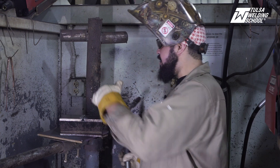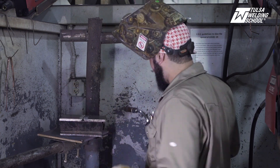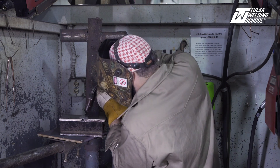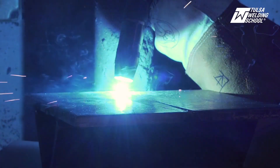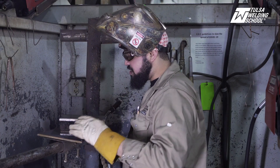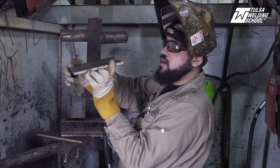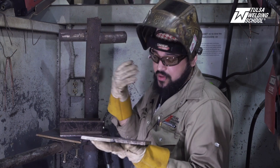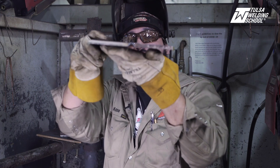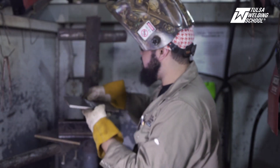We're going to tack it up with a little bridge tack. We're going to do our first tack and then let the plate cool, then tack the other side. That's our first tack — wait for it to cool. Now we're going to pick up our plate and ensure that it's nice and even. You really don't want to weld on plate that is uneven because that will hinder your root pass. As you can see here, it's nice and even. We're ready to go — now we're going to tack up the other side.